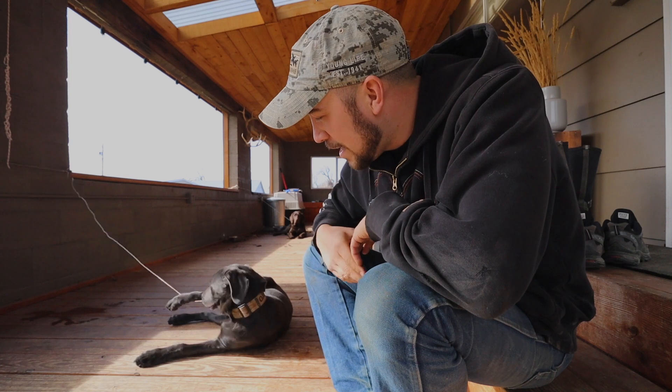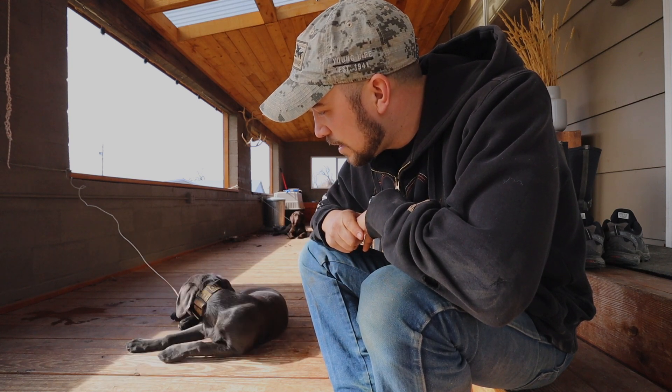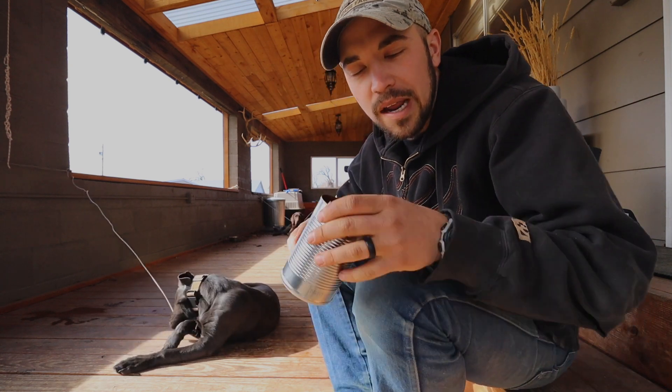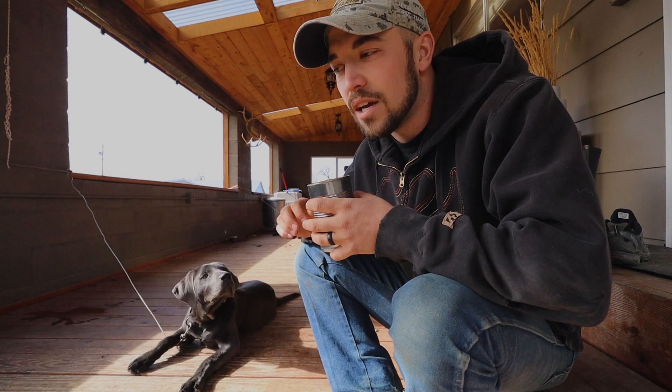Today we're working with Oakley, who is a silver lab — super young pup, right around four or five months old. He doesn't know much; he knows sit a little bit, but this is my second session with him. Before meal time I'll take his food and he gets really interested, so he's food motivated. I'm going to make him work for his lunch. I always teach a specific order: sit, down, and stand.